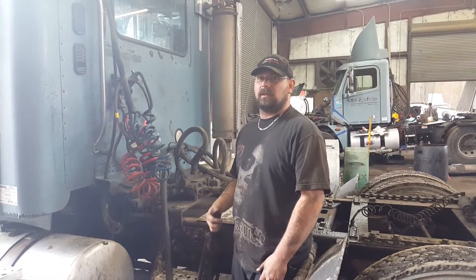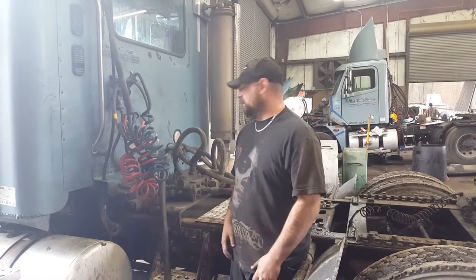Hi, this is Sean here at JTEC. Today we're going to be checking out a whole entire hydraulic system and how to inspect it.